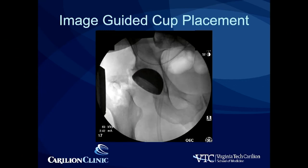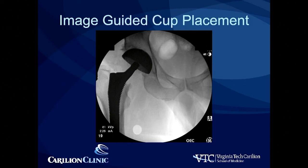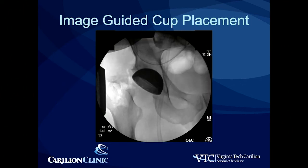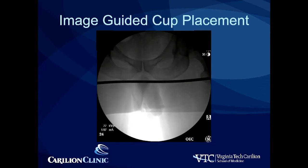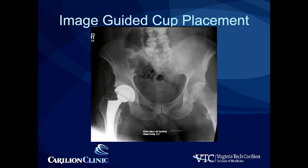Once the acetabular component is impacted into the appropriate position, the C-arm backs out and we prepare the femur. Note the change in position of the appearance of the acetabular component going between those two slides — that cup has not moved; all that's changed is the position of the fluoroscopy machine, which changes the parallax and therefore changes the appearance of your cup. Once you're satisfied with your cup positioning on the AP centered over the hip, don't be tempted to go back and change it later because it looks funny when you're checking leg lengths. Once components are in, we check leg length and then implant final components and get final post-operative radiographs.